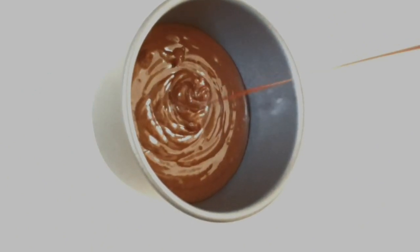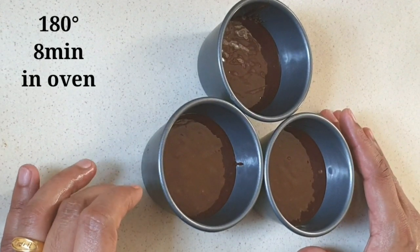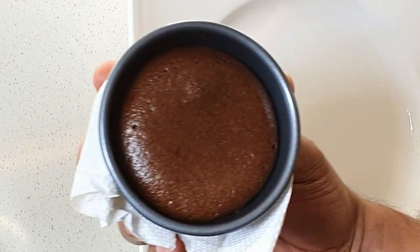We are going to bake this at 180 degrees. Bake in the preheated oven for about 10-12 minutes. Now we are ready for the lava cake!